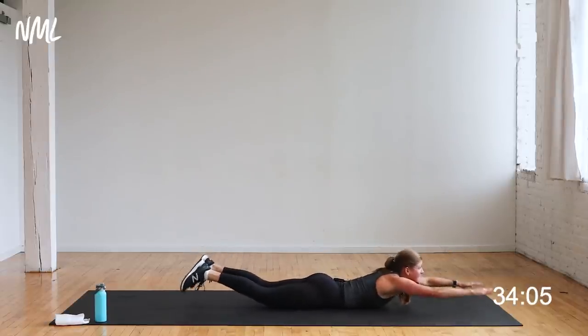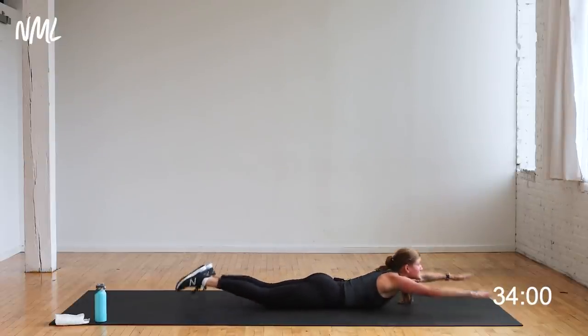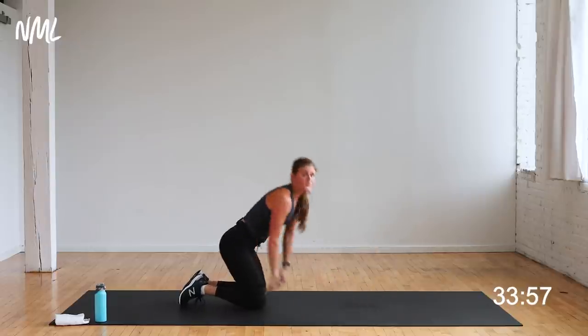You're in those final seconds. Five, four, three, two, one. One more Superman for good measure. Nice work — that's move number one.